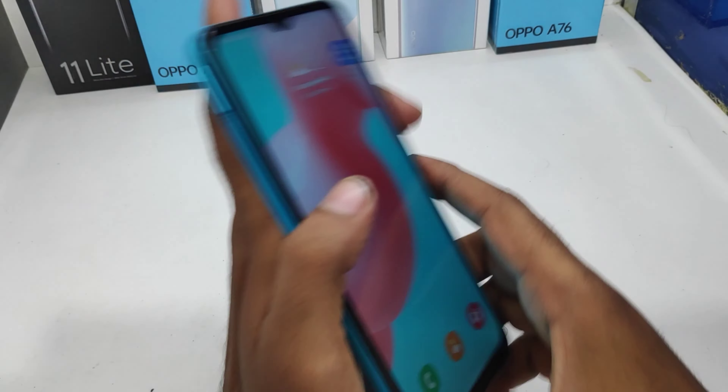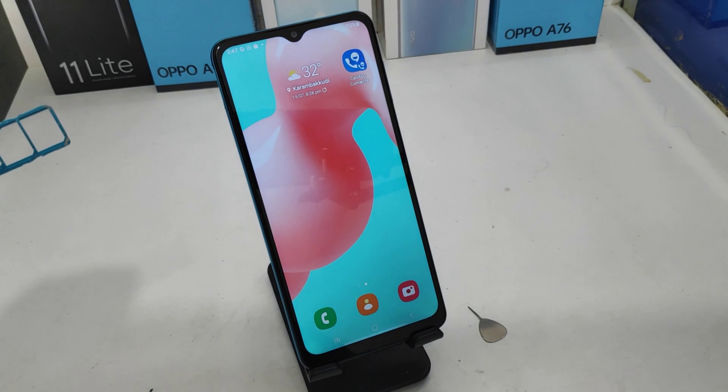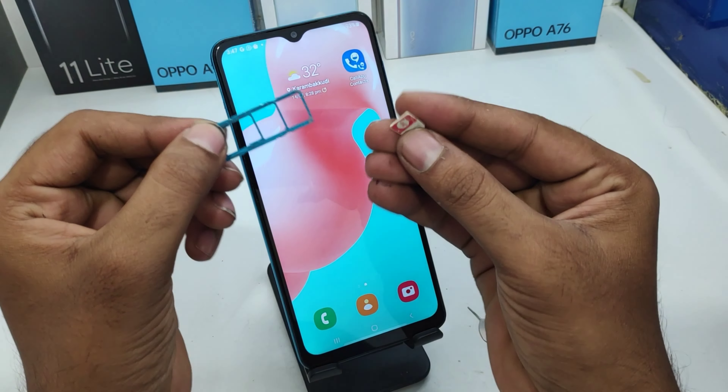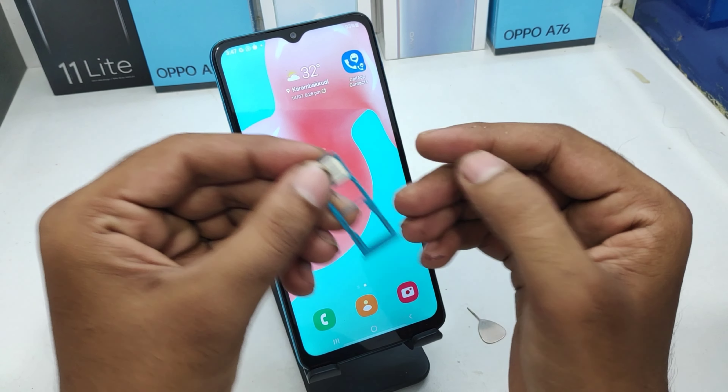First of all, take your eject tool, find the phone's side slot, insert your eject tool, and take out your SIM tray carefully. After that, take your SIM 1 and fit it correctly into the SIM 1 area.